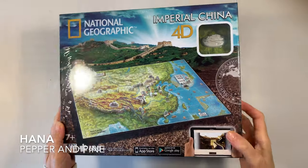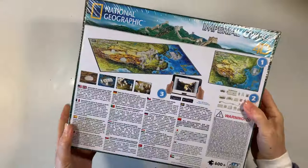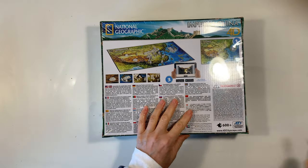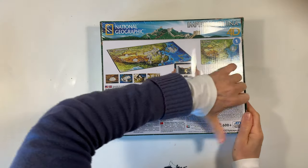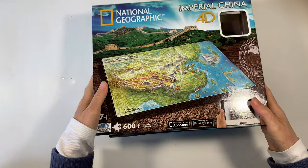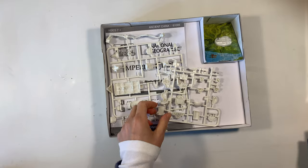Hi everybody, my name is Hannah and this is Pepper and Pine. I have a project to share with you today: we are going to be making this Imperial China 4D puzzle by National Geographic and 4D Cityscape. I have a couple of tips to share along the way because it didn't turn out exactly the way we planned.